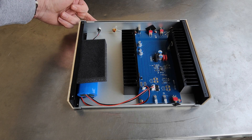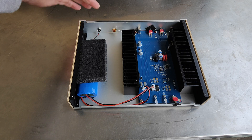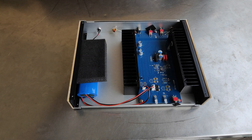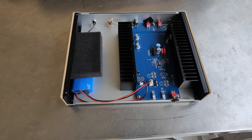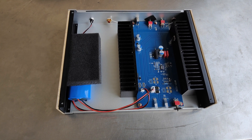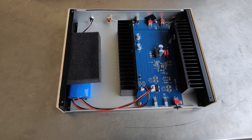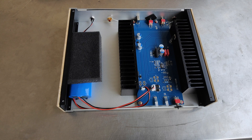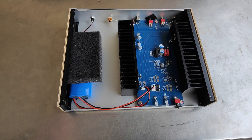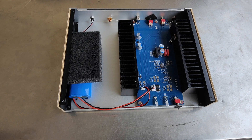As we can see here, the current comes inside from our mains plug — we charge the battery, and the battery provides energy to the whole circuit. From here we receive the 5, 9, and 12 volts, so we receive pure energy from the battery. No more interferences, no more dirty components, no more noise. This device reduces electromagnetic and RF interferences.